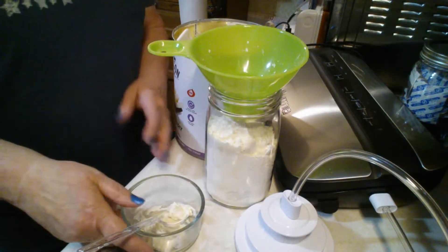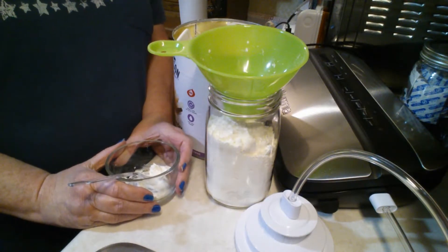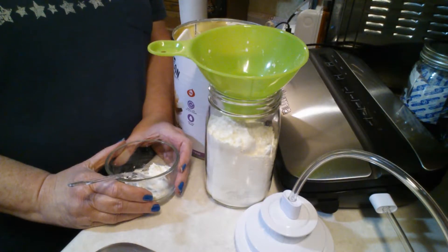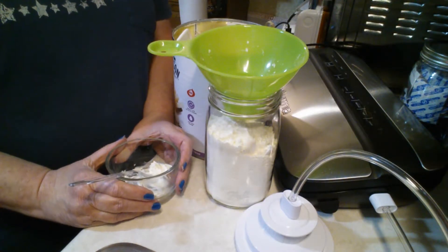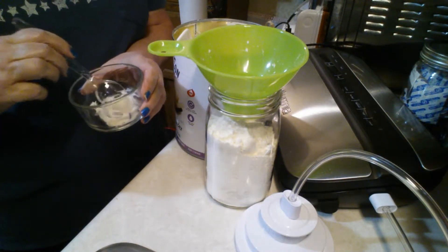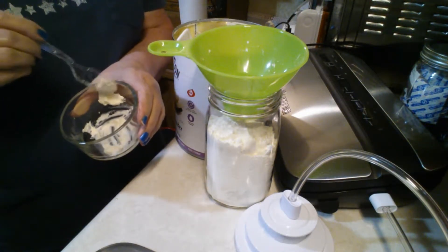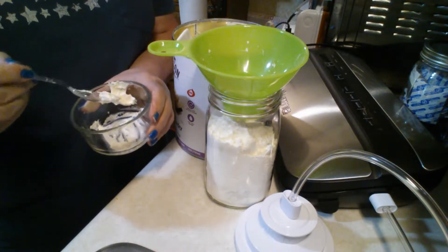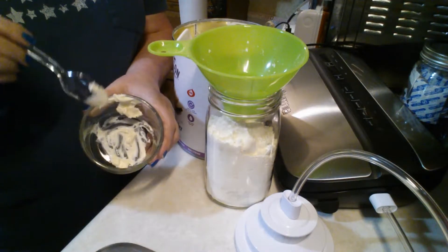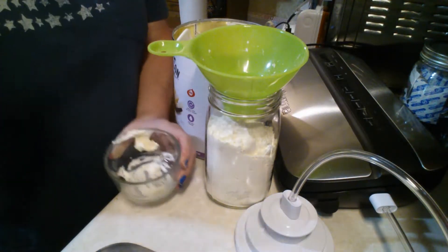And here I am back again to show you how to store the once-opened can of powdered butter. One thing I noticed I forgot to do when we reconstituted the powdered butter — I forgot to tell you how good it tastes. So I'm going to take just a little bit right now, give it a little taste, and let you know. Here it goes.